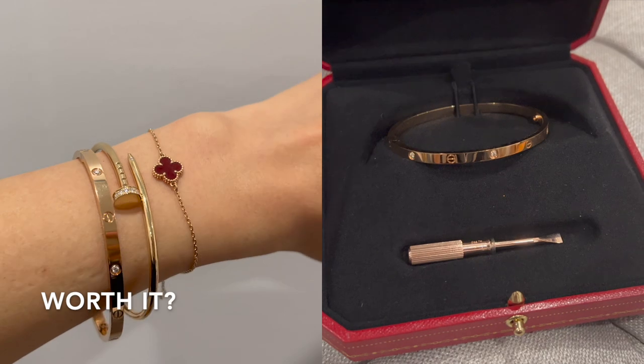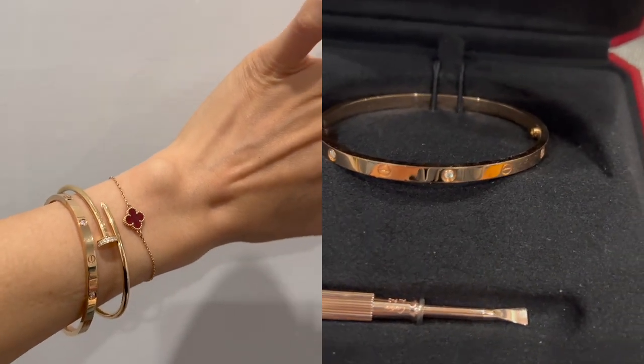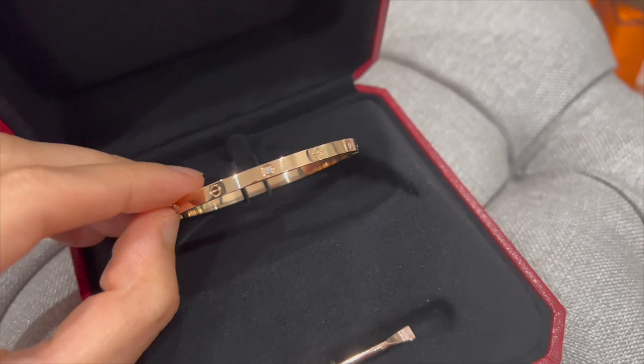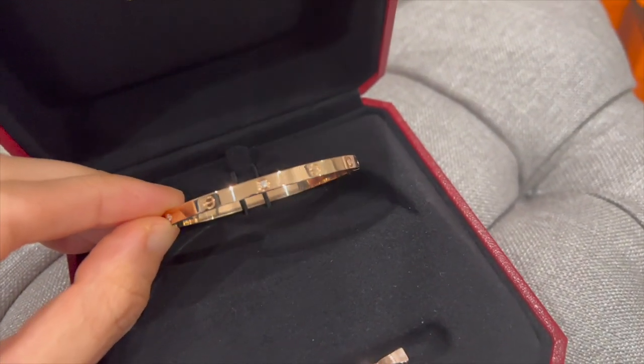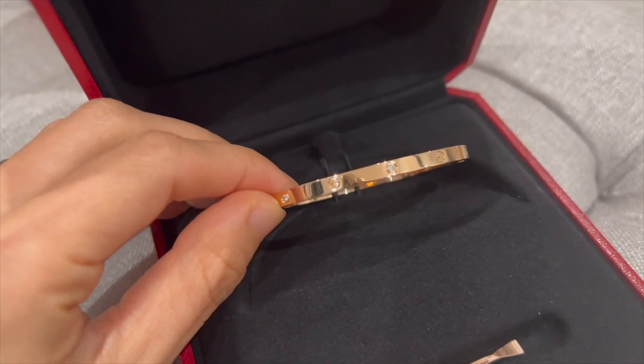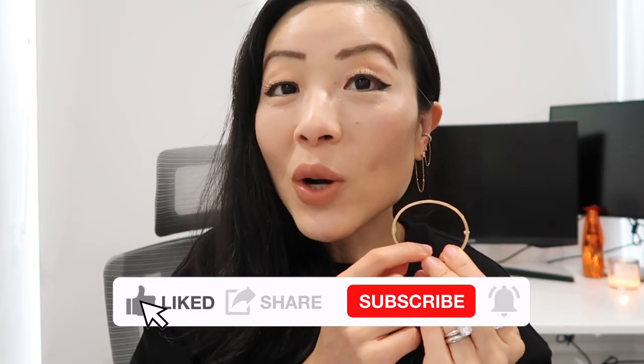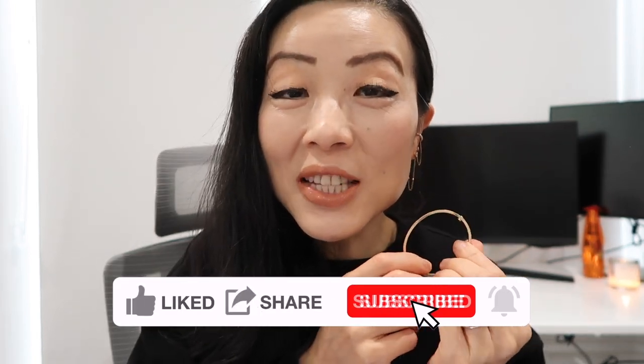I got this Love Bracelet Small as a birthday gift from my husband at the beginning of 2022. After wearing it with diamonds for the past 10 months, I honestly really enjoy this bracelet. Every time I wear it and look at it, it reminds me of so much love, reminds me to love myself, and brings me joy instantly. In my opinion, the Love Bracelet is definitely worth it, and I can totally see myself wearing it for decades to come and passing it down to future generations. If given another chance, I would buy this piece with diamonds again.